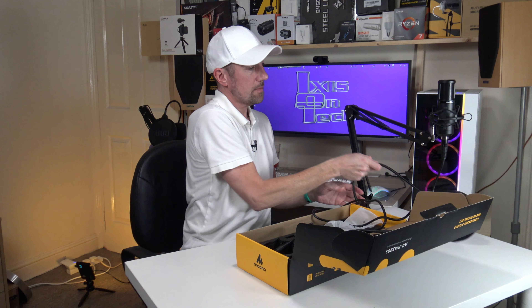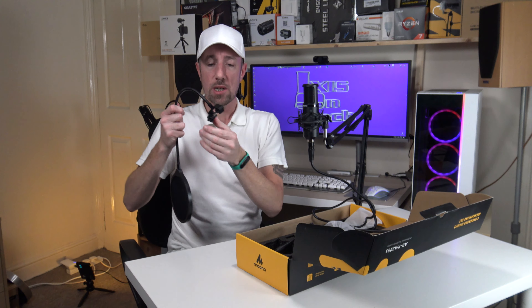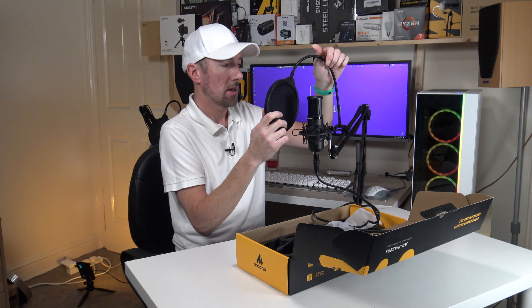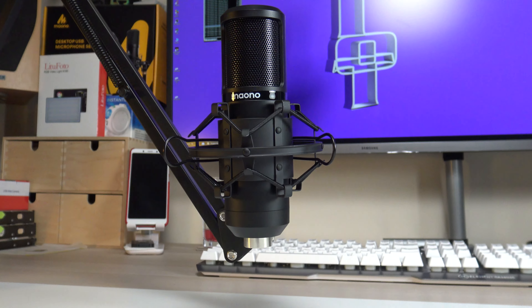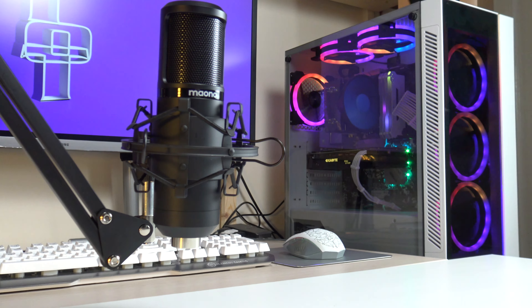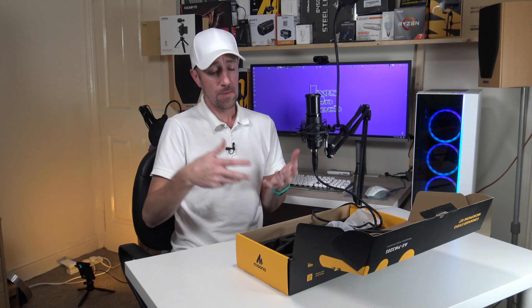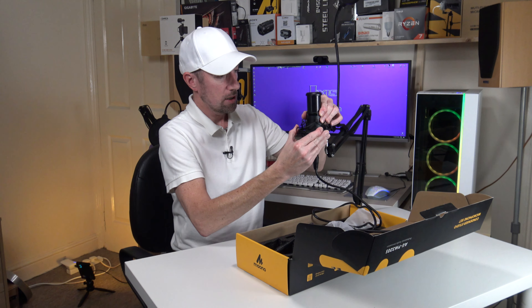Where is the pop filter? You don't have to have this on, but if you're speaking really close to the mic, it is advisable to put it on. It just clamps around the arm and has the little M logo for Miano. Now with this mic — with all condenser microphones — the brand name, the Miano logo, has to be facing you in order for it to pick up the sound from your mouth, your voice, your singing, or even musical instruments. I'll do a sound test in a minute anyway.